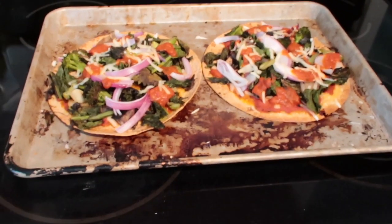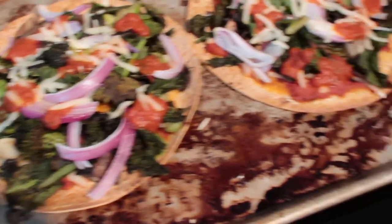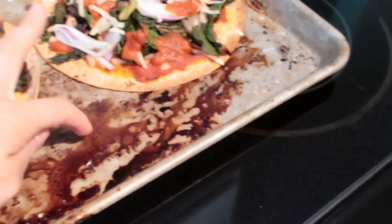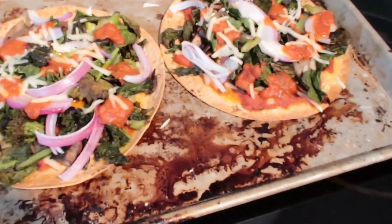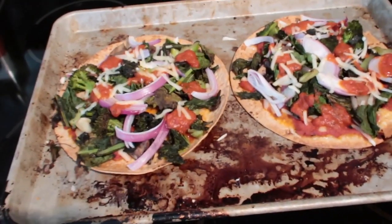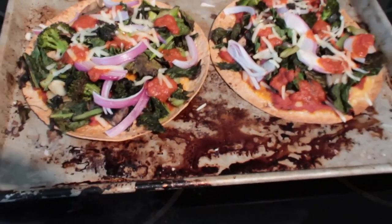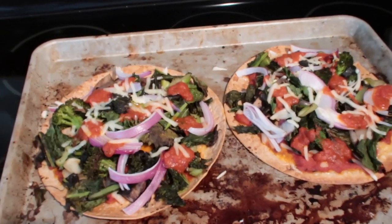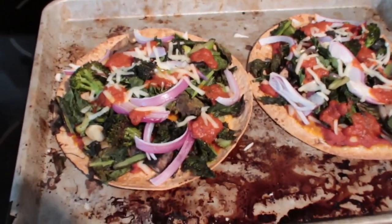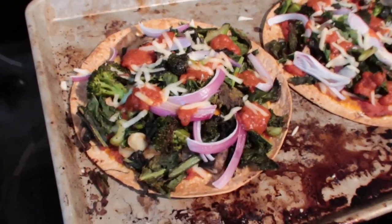Okay, so the pizzas are done. I probably could have waited a little bit longer to let the cheese melt more. But I only have two trays and it is what it is for now. I could have waited to let the top layer of cheese melt, but we need to eat — I'm starving. It's 6:30 and I'm so hungry. They came out really good. I mean, I haven't tried it yet, so I'm hoping they taste good.